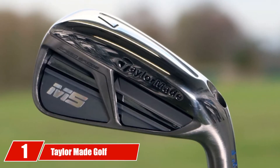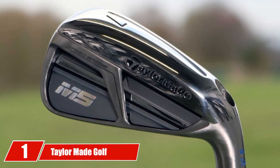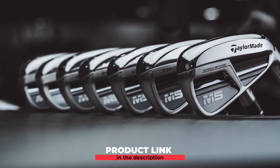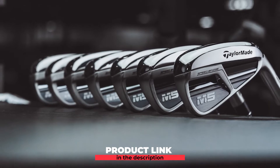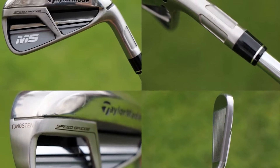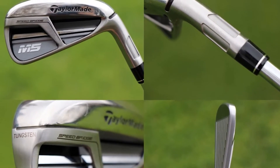At the first position of our list, we have TaylorMade Golf M5 Iron Set. It is designed especially for those who are having a difficult time hitting specific distances. It has been designed with a stiffer structure by the head. TaylorMade used the patented inverted cone technology that comes with an ultra-thin-face design that allows you to hit faster speed, plus experience a distinct sound as you use the M5 Golf Irons.